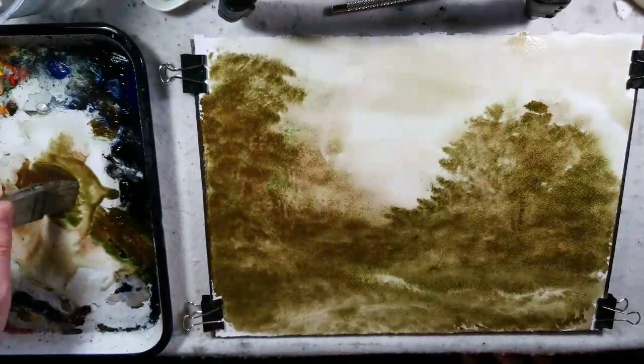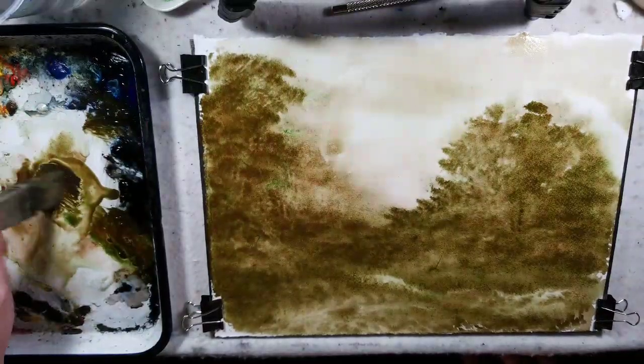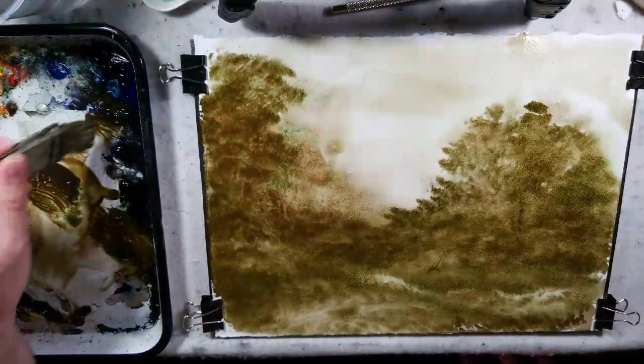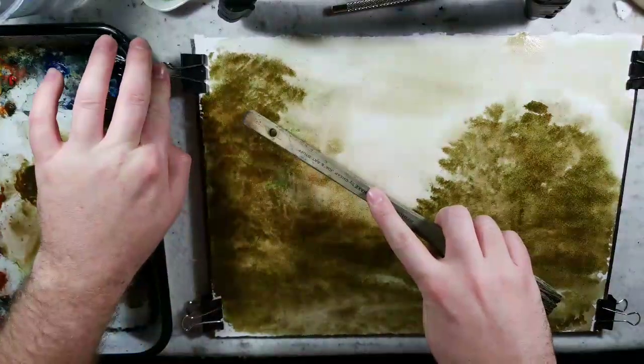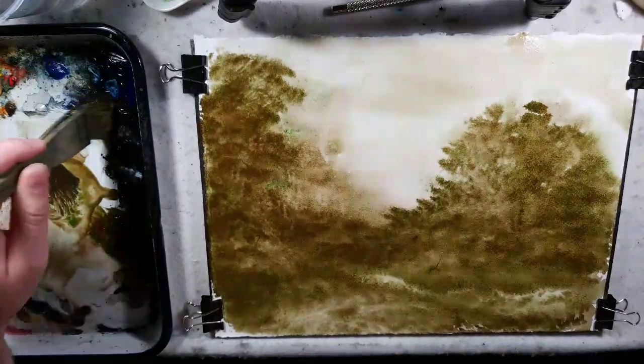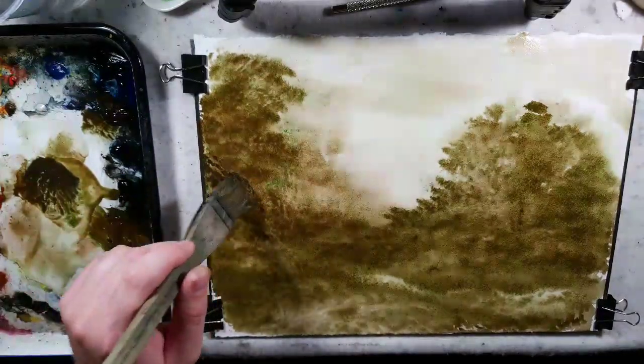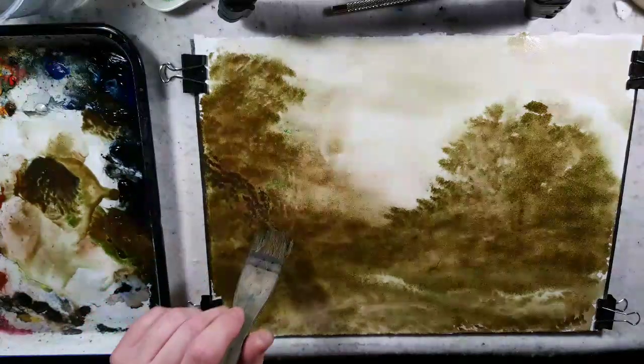So I'm mixing some ultramarine into this — just to kind of shift it a little bit. Like I said, the tonal shift when this dries lightens up, so I need those blues, and it just seems to help. Scientifically I'm not quite sure why it does that.